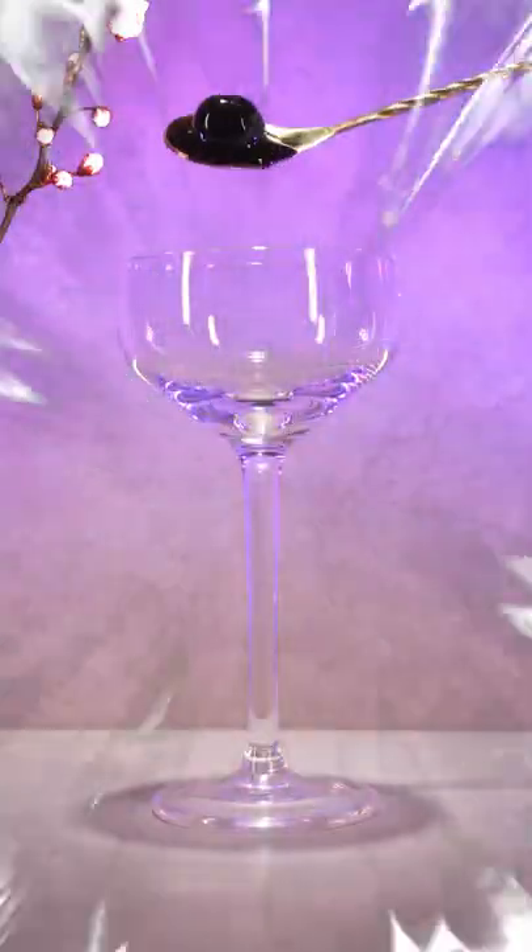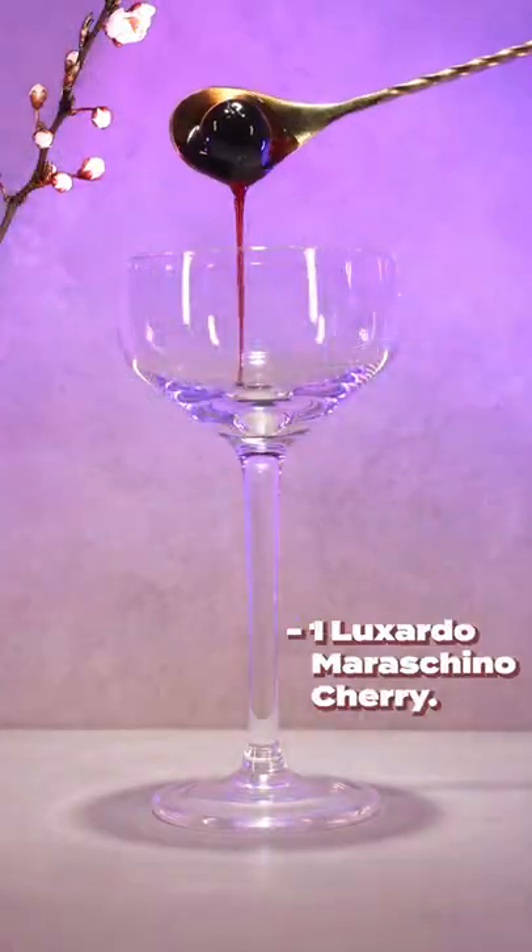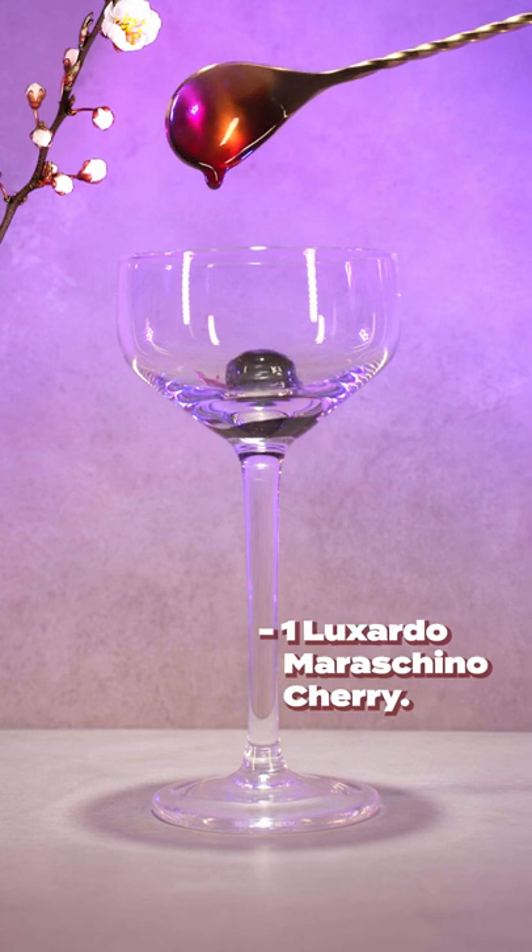The Cherry Blossom. Let's start by dropping one Luxardo Maraschino cherry into a glass coupe.